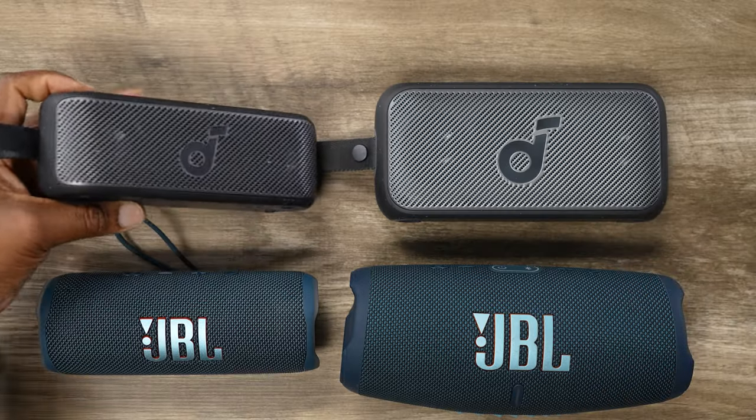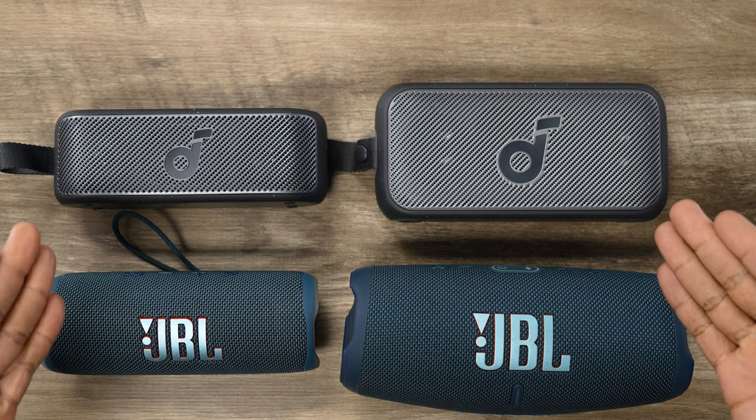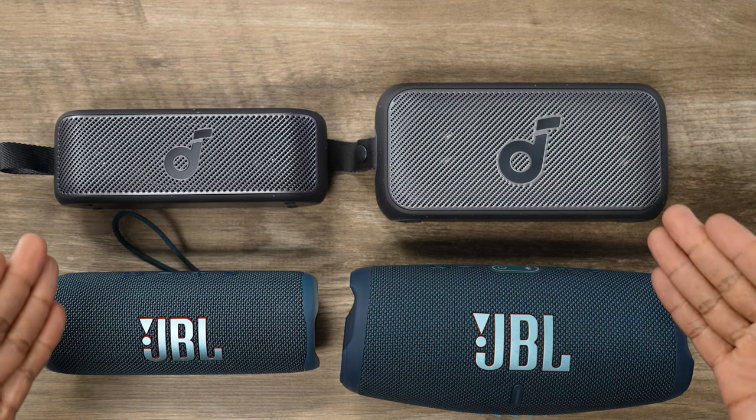It's available on their website as well as Amazon — $49 on Amazon and $59 on their website. I don't know what they plan on doing with this speaker, but spoiler alert, it's actually really good. The reason I have it here is because I want to show you how Soundcore is actually going after JBL.